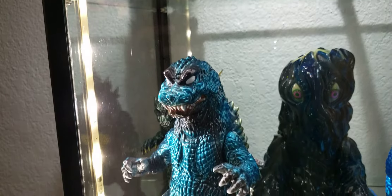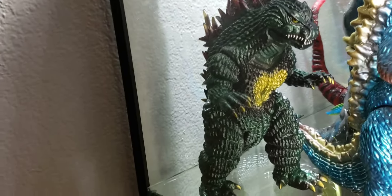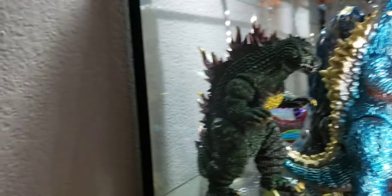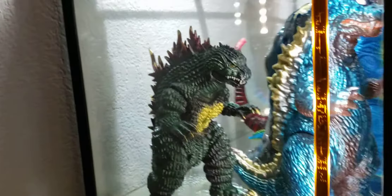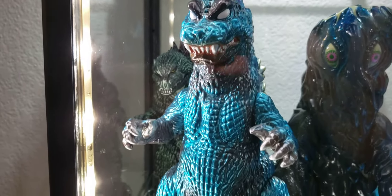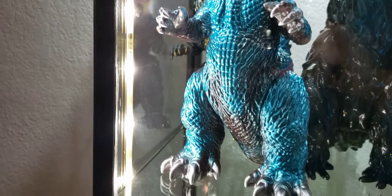Moving down to the next shelf here. Start off with another one — like I said, favorite sculpt: Miri Goji. Badass. I got quite a few of these guys. M1 GMK — very awesome. This is a sexy figure right here.